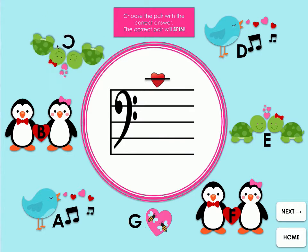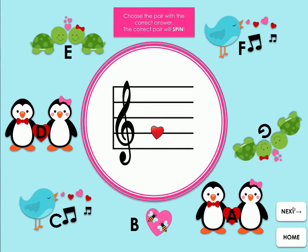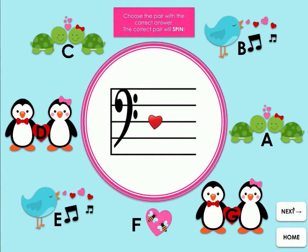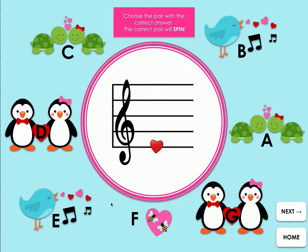Perfect for distance learning. When students answer notes for the treble and bass clef, the Valentine characters spin. A fun note reading review and assessment. Play it at the end of a lesson, as a brain break, or assign it to students to play at home or during a music lab.